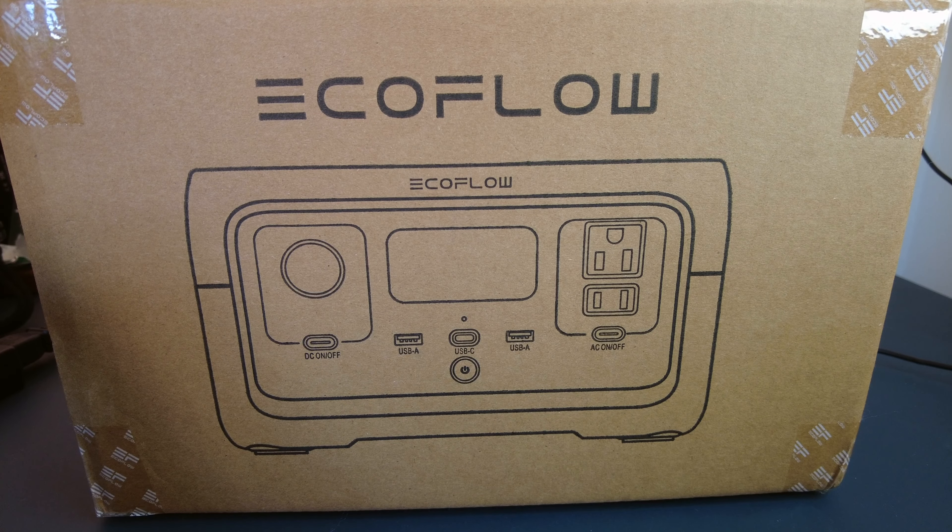Switch it on. It's got 100% charge because I charged it up at the weekend. It's now Tuesday and it hasn't lost anything. It also attaches to your Wi-Fi with a little app so you can check what it's doing.